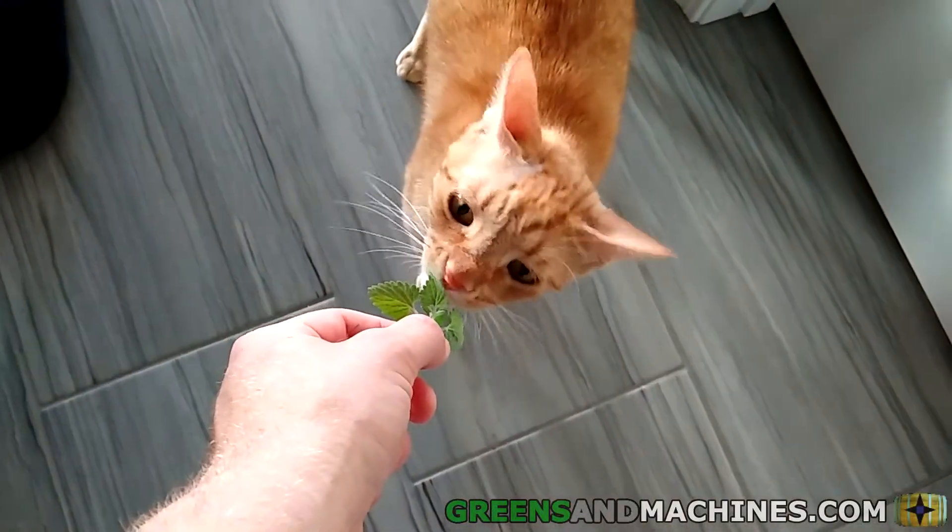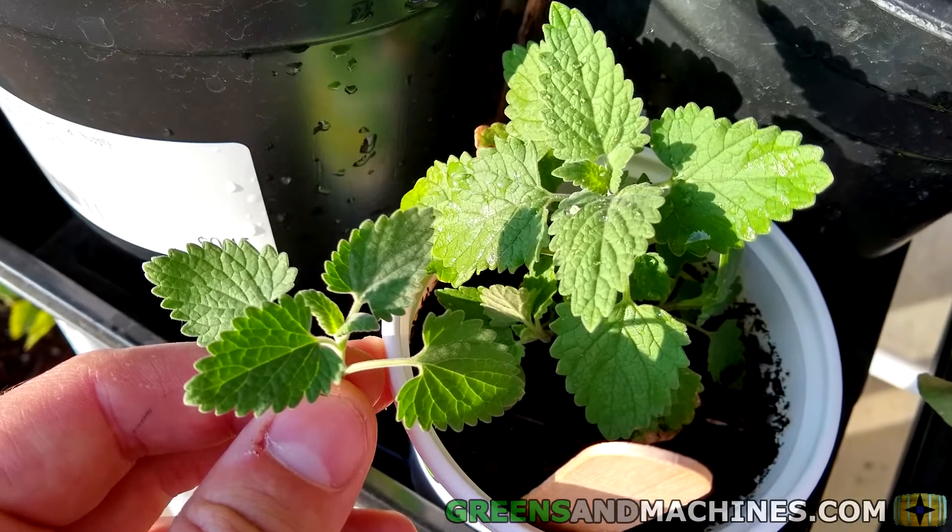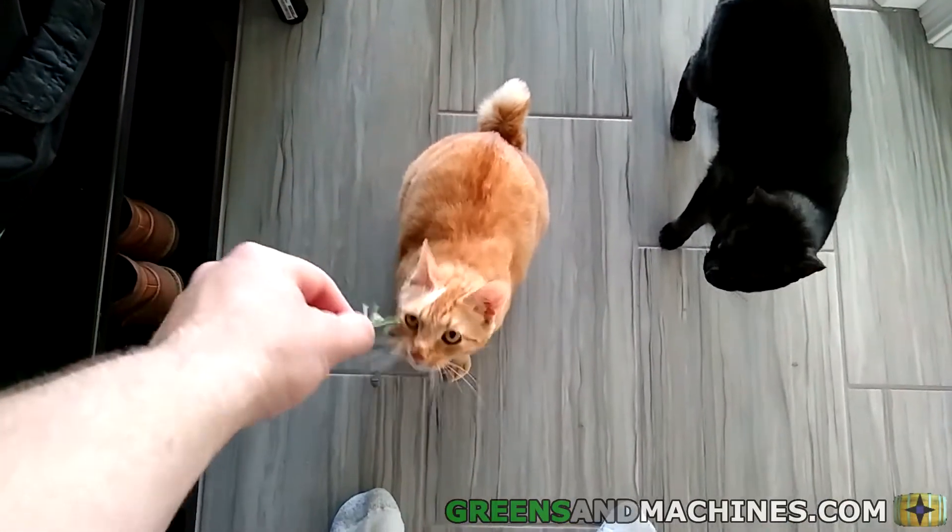In this video, we will be growing catnip. If you own a cat, you definitely need to watch this video if you want to save some money at the pet store. Coming up on Greens and Machines.